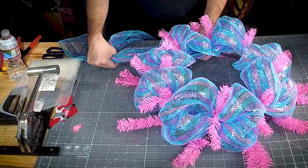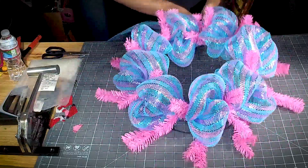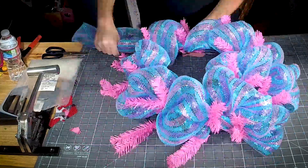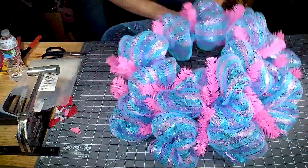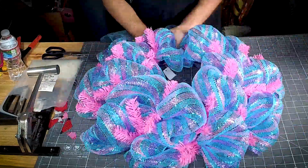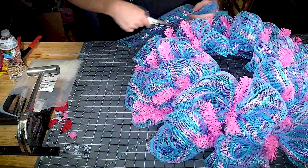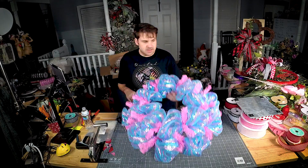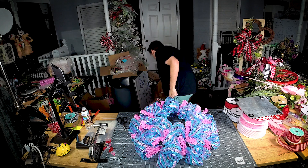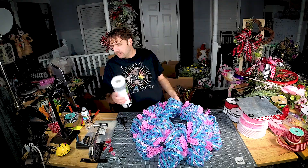On the bottom I'm just gonna measure a quick ten inches and keep going. We're gonna just cut this off — so now we've got one layer of our base. I've got some 10-inch mesh around here somewhere to use.